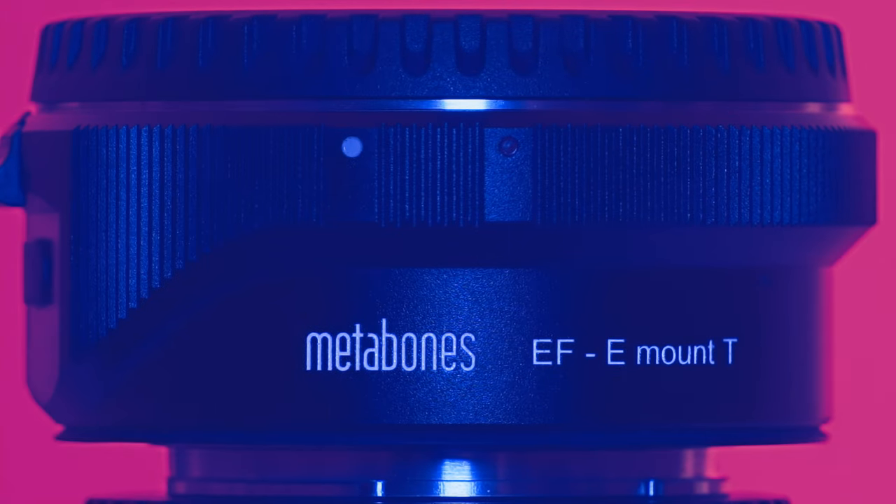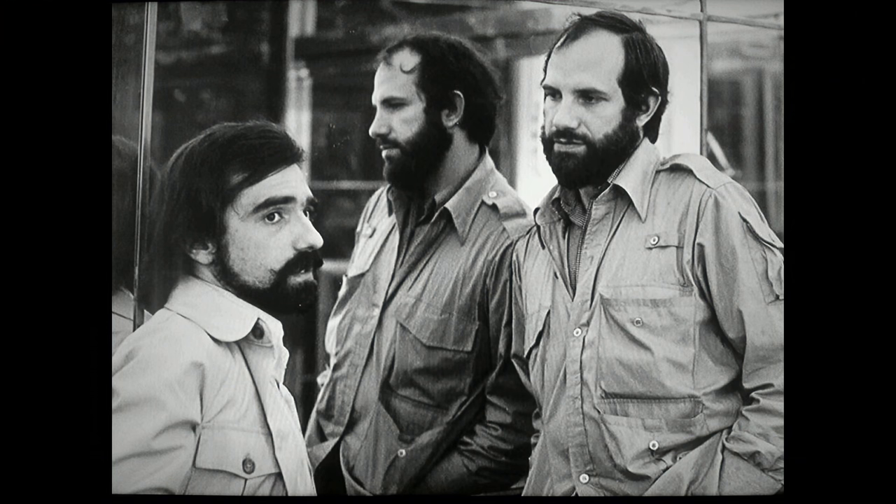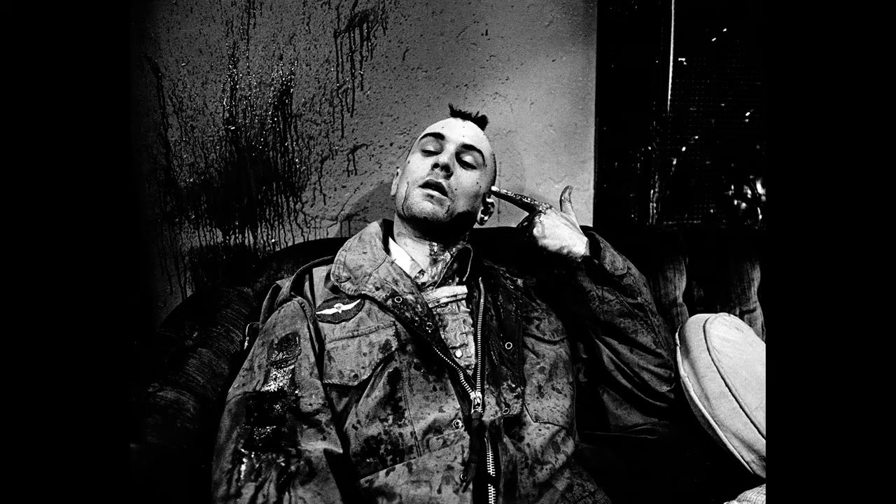Auto focus is not a strong point of adapted lenses, so I use this combo in manual focus only. If you're a filmmaker you should be using manual focus anyway — no filmmaker that I follow uses auto focus.